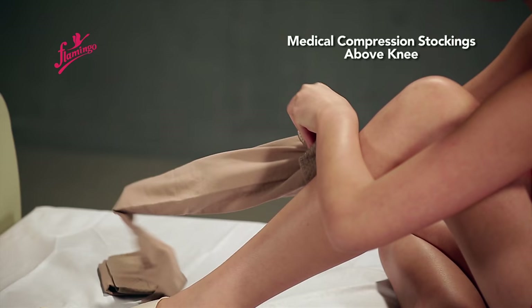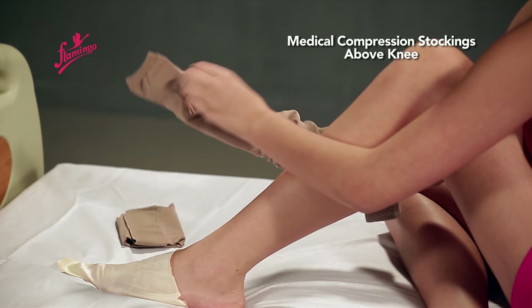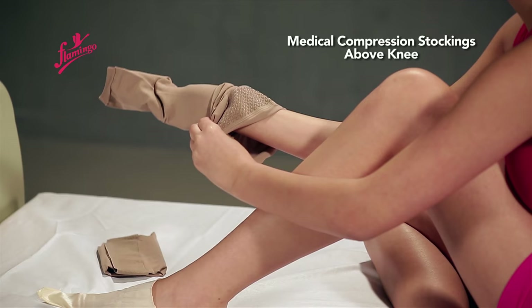Slide the stockings onto your arm with your hand reaching the heel area. Holding the extra heel material, turn the stockings inside out till the heel.